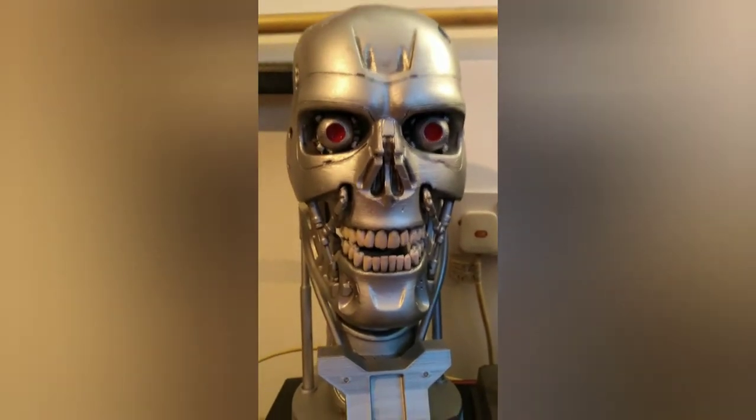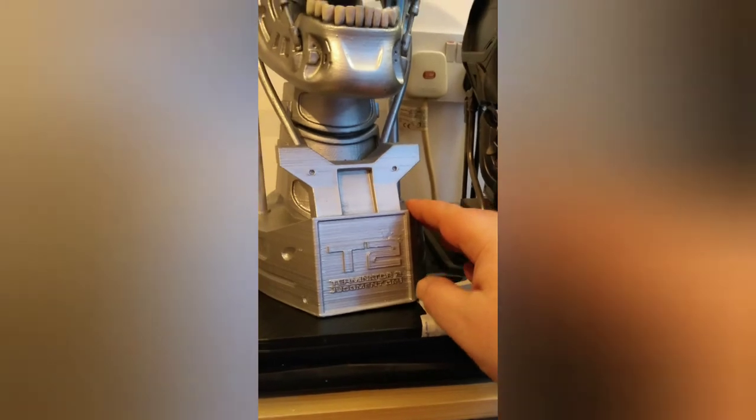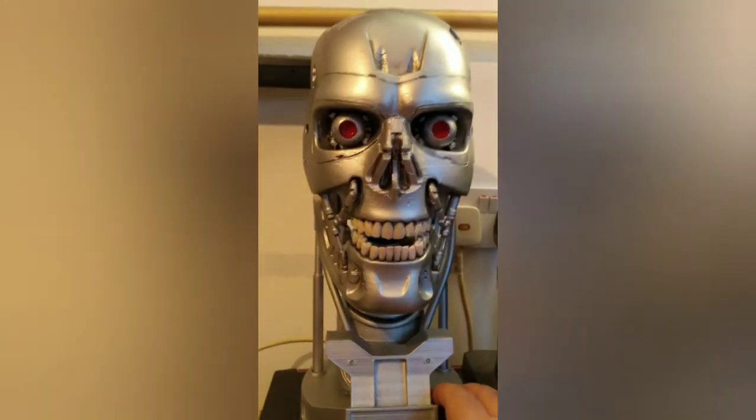When this is displayed next to the arm and the other Terminator heads, I'm very happy with it. There's the T2 logo, so this is the one from Terminator 2.